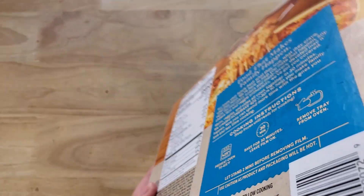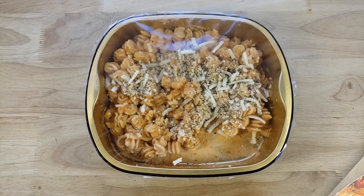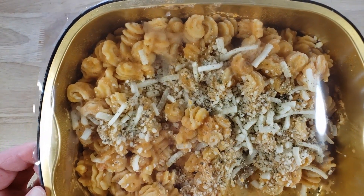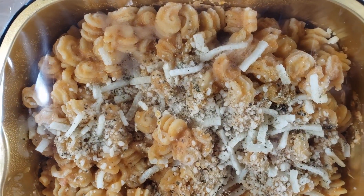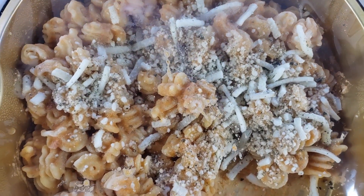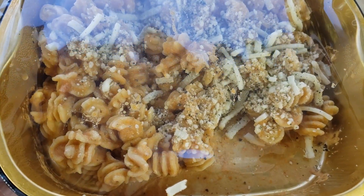This is a 20.6 ounce tray for $7.99. It's a little on the pricey side, but it says it's three servings. And keep in mind this is a side dish, not a main dish, so you're meant to have a little bit rather than the whole thing. Or if you're a hungry guy, it becomes your main dish and it all goes in one sitting.